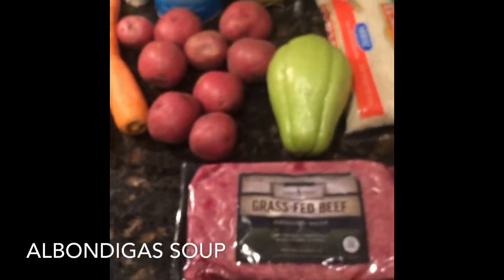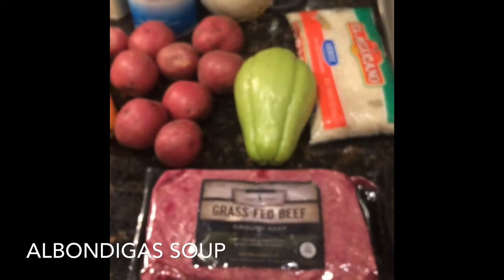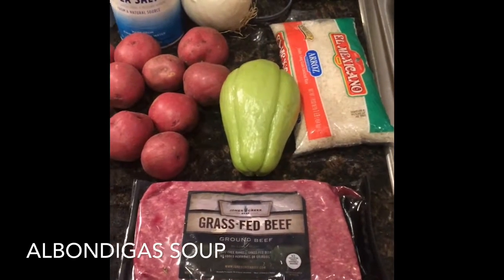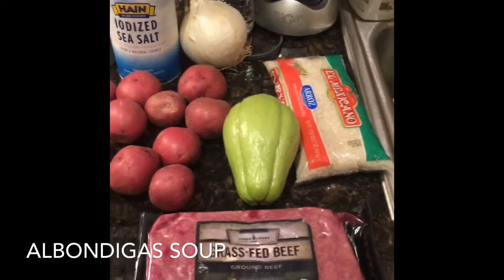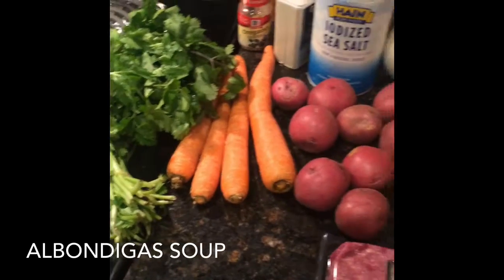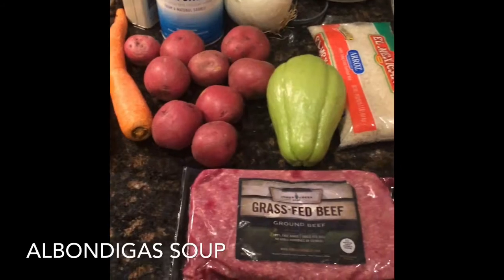I'm getting ready to make albondigas — it's a meatball soup. I really want to show you what ingredients I'm going to use, and I will make sure to post the recipe below so you guys will know exactly how to make it. I want to show you what is included, and the only thing I don't have is the mint that I need to go pick at mom's house.